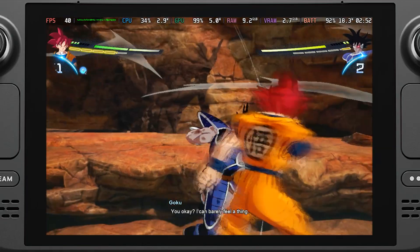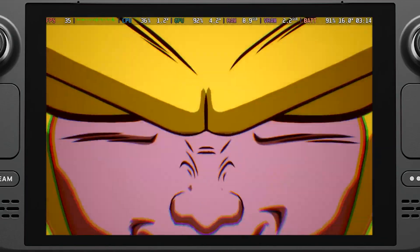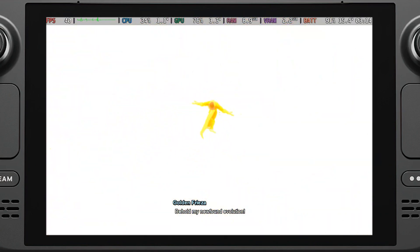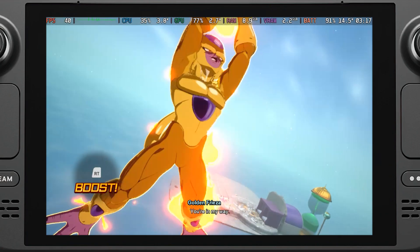Overall, this is a significantly better way to experience the game portably. I do wish online was working, but that is something I could see fixed in the future. For now, this is easily the best way to experience the game, and I am really glad we were able to change the logic.